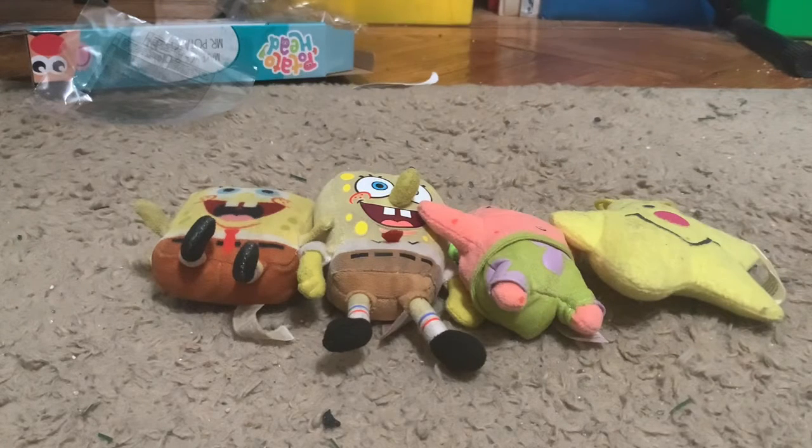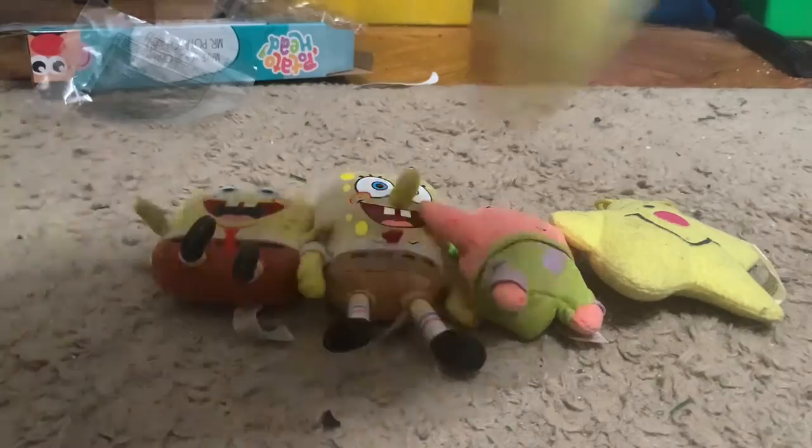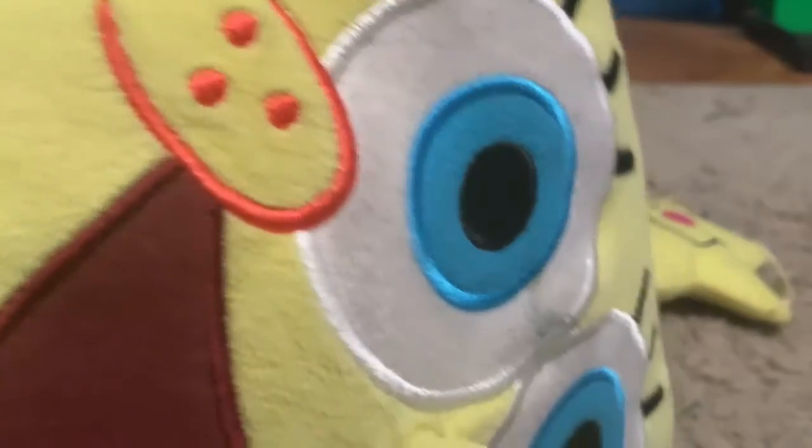So next up we're going to do the big boys SpongeBobs. Let's start off with SpongeBob's dad. This is SpongeBob's dad.